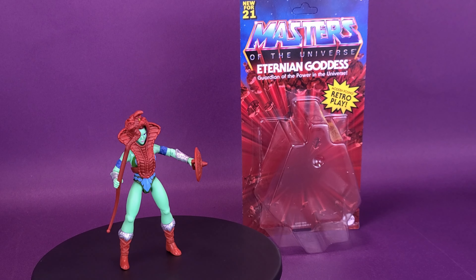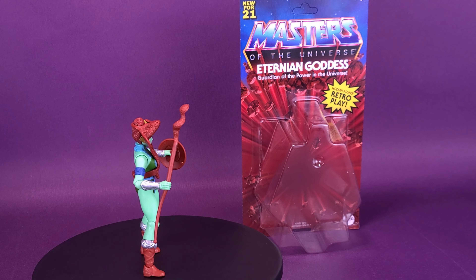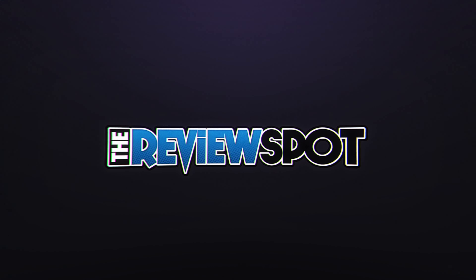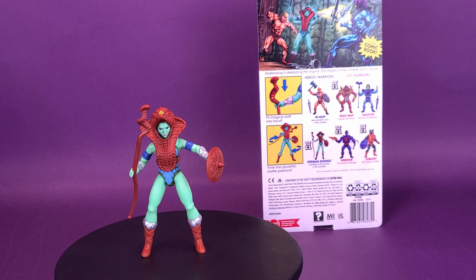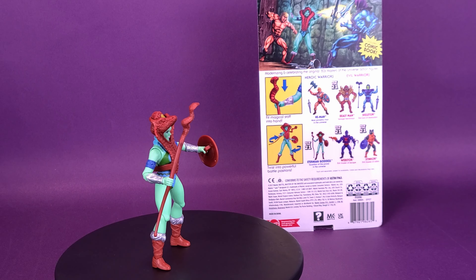Meeting the castle's keeper — here's a look at the new Mattel Masters of the Universe Origins Eternian Goddess, Guardian of the Power in the Universe. Planet Eternia's warrior deity protects the ancient artifacts worthy to be wielded by only He-Man.